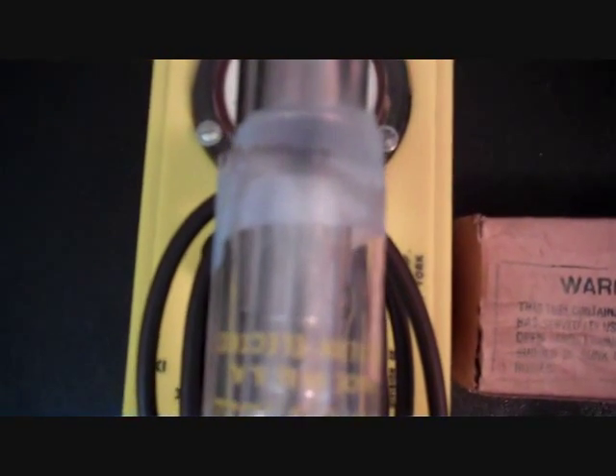Here's the box it came in — the original box. What this warning says is: this tube contains radium. After it has served its useful life, do not open and examine it. Old tubes should be sunk in the ocean or buried. Because this has anywhere from 2 to 4 microcuries of radium in it. It's located right where the tape is right now — it's this tiny little disc, as far as I can tell.